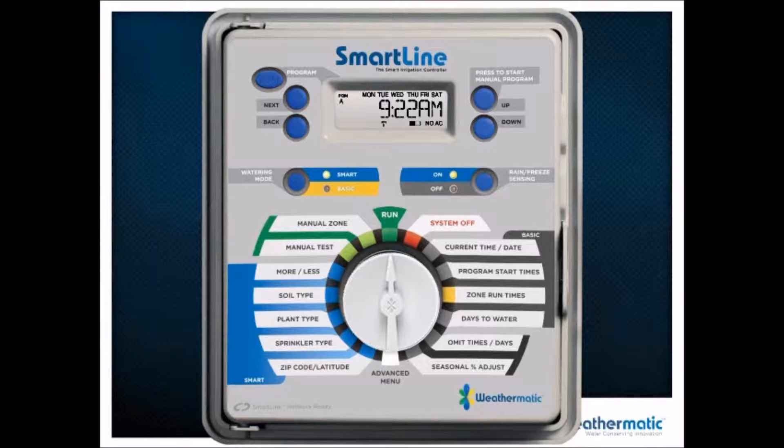On the faceplate you have four buttons at the top. On the top right, you have an up or down button. On the left-hand side, you have three buttons: the program button, which changes your program, and then the next and back buttons. Below that, you have two other buttons.